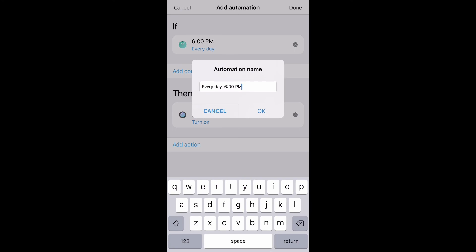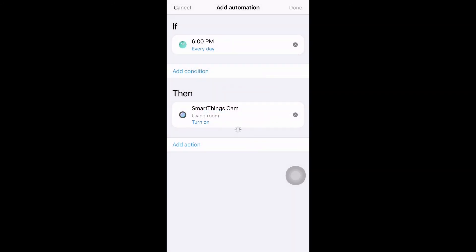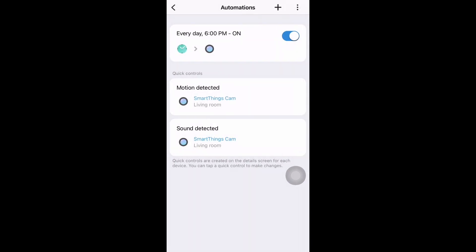Give the automation a name — for example, 'Every day 6 PM on' — so you know it turns on at 6 PM. Now it is added to your automations. Let's do the same for turning off.